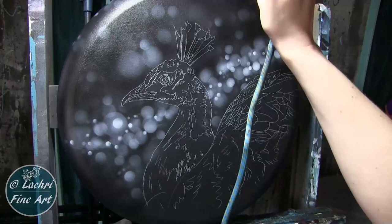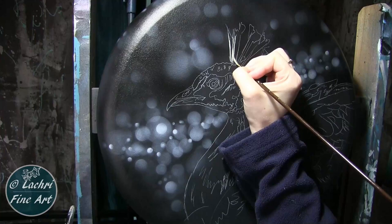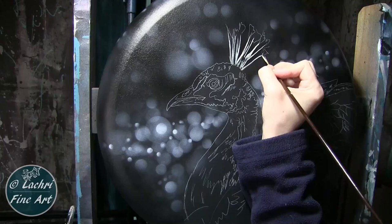Once I get that done, I'm ready to start painting my peacock — I still keep wanting to call him a flamingo. I'm starting with a liner brush. This is a number one synthetic hog-haired liner brush, and I'm painting with unbleached titanium white. I don't want to go straight white here because if I start out that bright, I'm not going to be able to go brighter from there. The unbleached titanium white is more of a cream color, and it makes it very easy to get white highlights later.